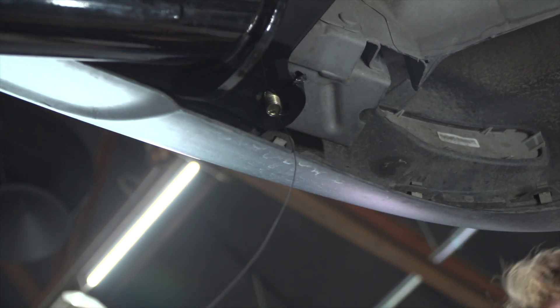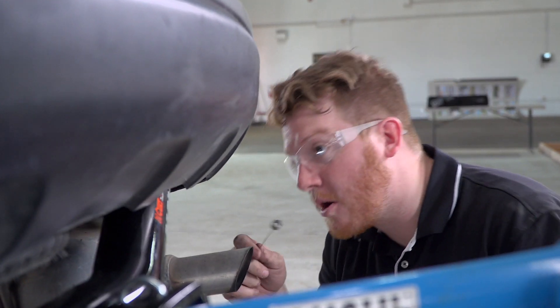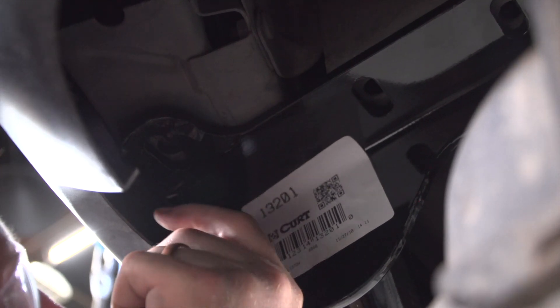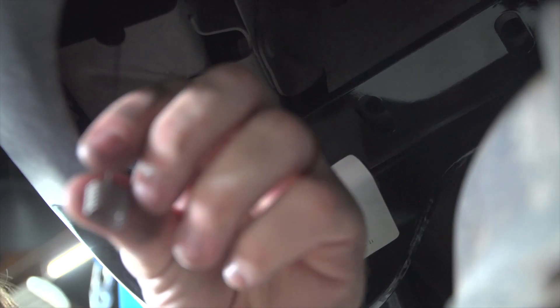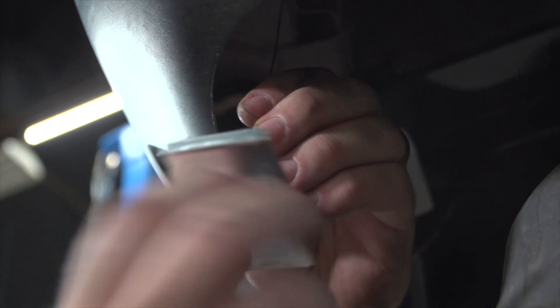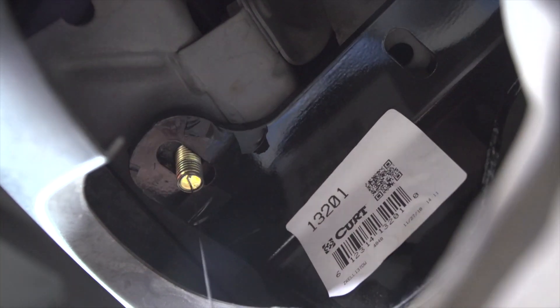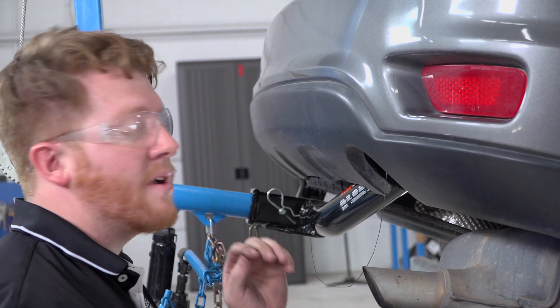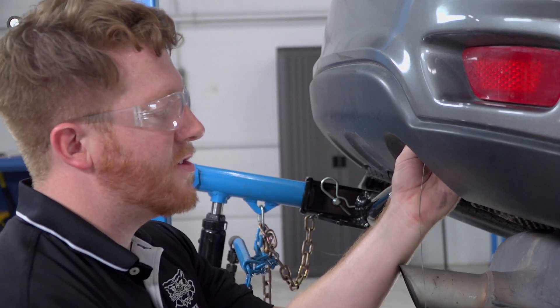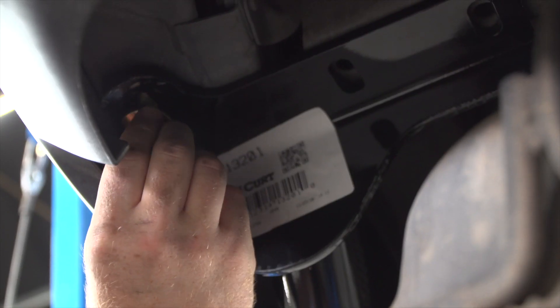We'll pull it into position and throw our block in first. We'll repeat on the passenger side. Now we'll take our large carriage bolt and put it into the passenger side. Now that we have those rearward bolts in, we're going to remove our fish wires — our kit only gives us two.